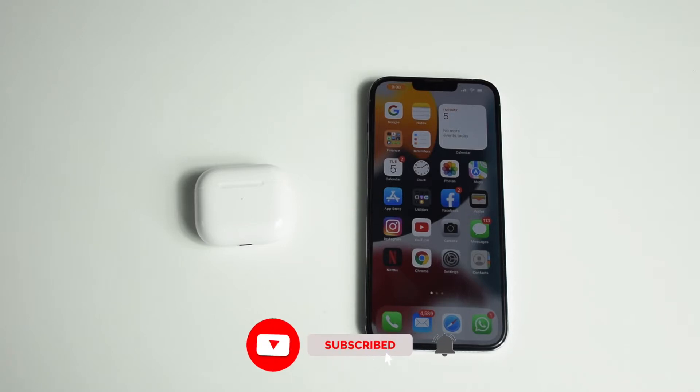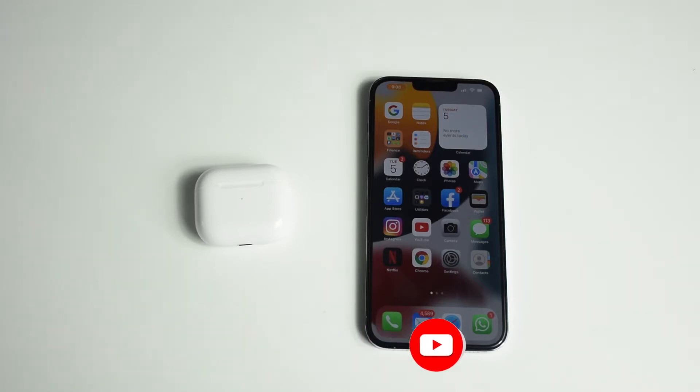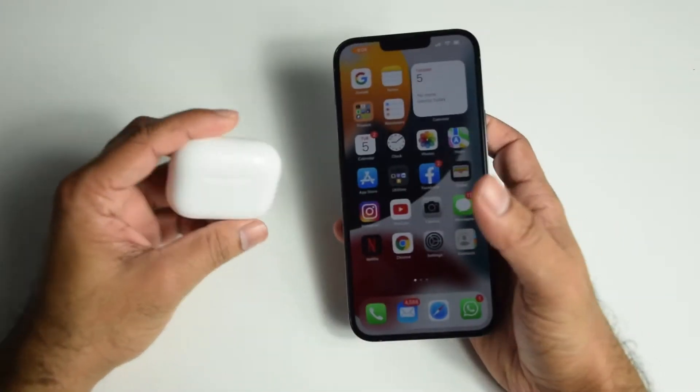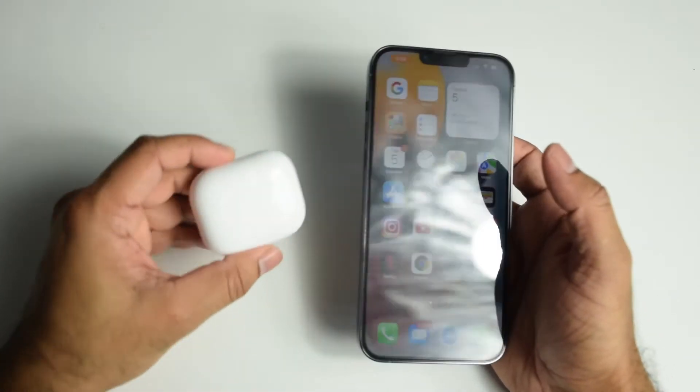Hey guys, welcome to my channel. In today's video I'm going to show you how to connect the Apple AirPods to your iPhone. I have here the iPhone 13 Pro Max and the Apple AirPod 3, which was the last release from Apple.